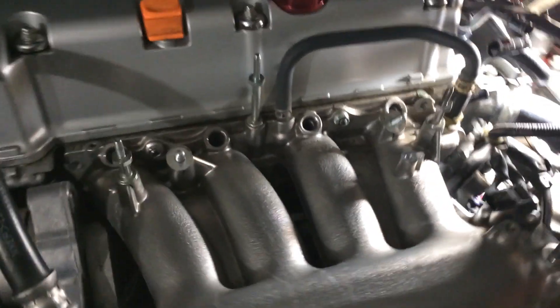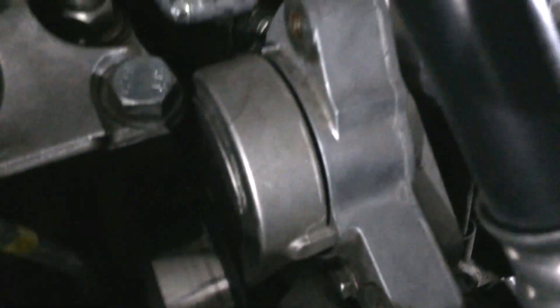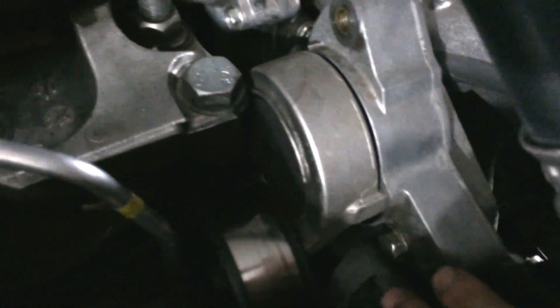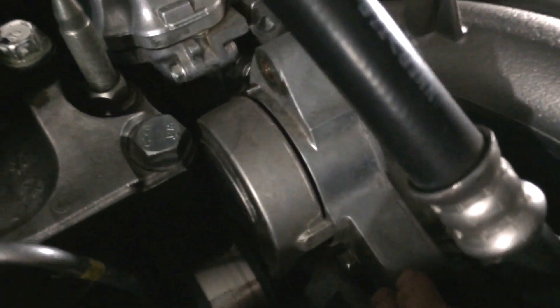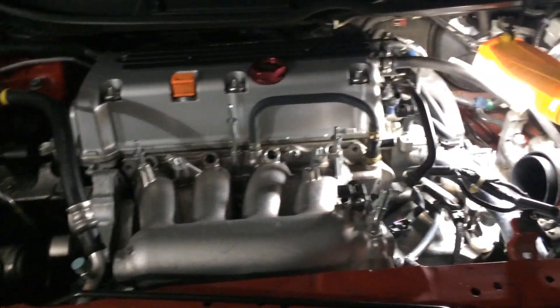Just letting you guys know — I also got the belt off, and I got the idler pulley and bracket off. Next I'm going to have to try to get this tensioner out and put the contact bracket on there. Just letting you guys know where I'm at.